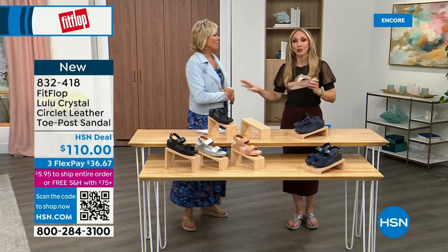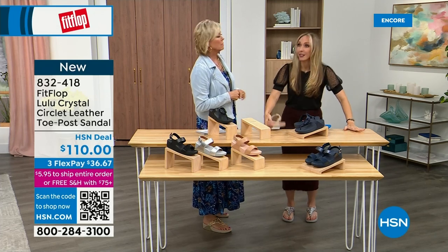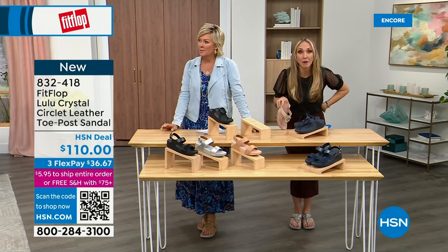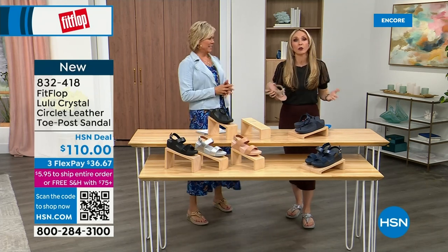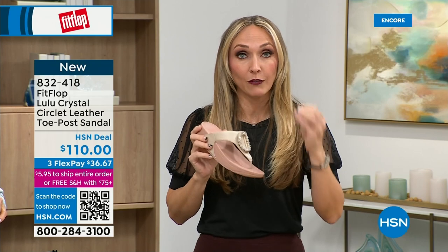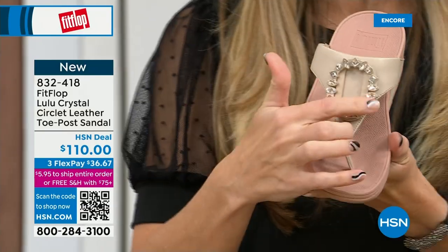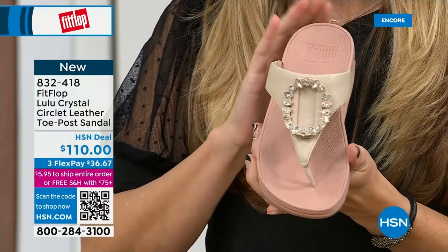Our feet — we take so much for granted. We expect them to just truck us around every day. I just turned 40 in September, and as soon as that clock struck 40 I was like, what is happening? You abuse your feet for so many years. You don't drink enough water, you're cramming your feet into shoes you shouldn't. And after years of doing that, you're paying the piper. The nice thing is you no longer have to sacrifice support and foot health for fashion.